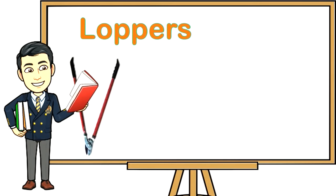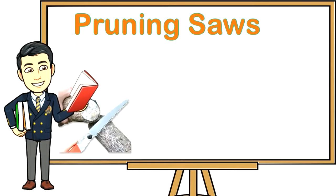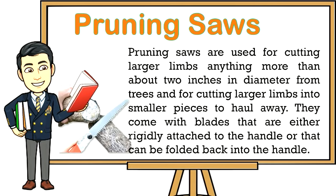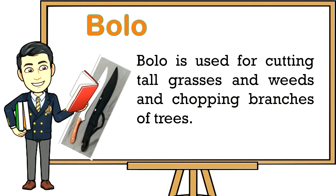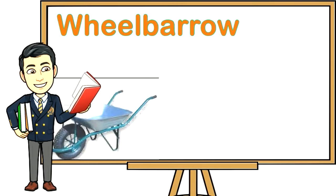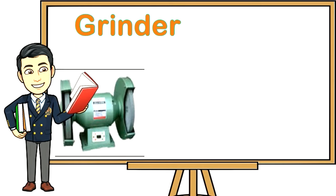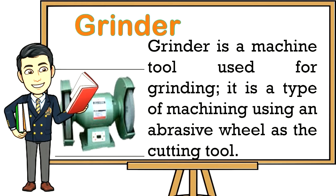Five: Loppers — long-handled pruners used to remove small limbs from trees, cut up limbs into smaller pieces for hauling away, and reach into thorny shrubs from a safe distance. Six: Pruning saws — used for cutting larger limbs, anything more than about two inches in diameter, and for cutting larger limbs into smaller pieces to haul away. They come with blades either rigidly attached to the handle or that fold back into the handle. Seven: Bolo — used for cutting tall grasses and weeds and chopping branches of trees. Eight: Axe — for cutting bigger-size posts. Wheelbarrow — used for hauling trash, manure, fertilizers, planting materials, and other equipment. Grinder — a machine tool used for grinding, a type of machining using an abrasive wheel as the cutting tool.